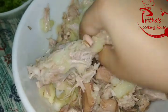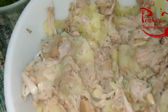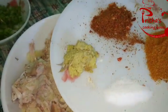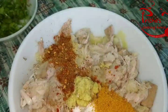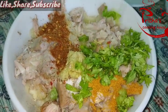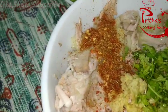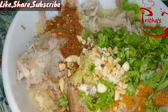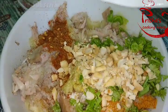After roughly mashing, we need to add the ginger paste, salt as per taste, Maggi masala, and roasted masala. Maggi masala you can get from any grocery store — this is optional. The roasted masala, or bhaja mashala in Bengali, is made by dry-roasting cumin seeds, coriander seeds, and dry red chillies in a pan for 3 minutes, then grinding them. This is also optional.